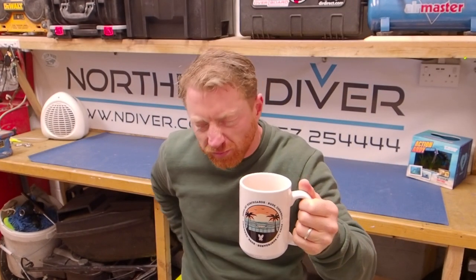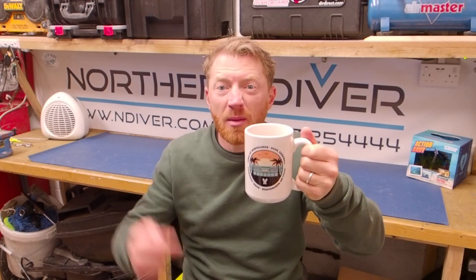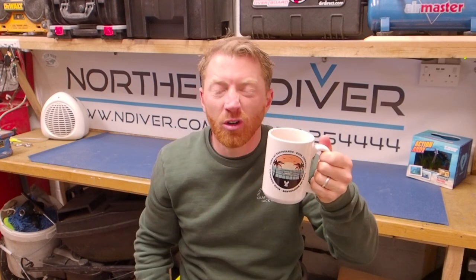You might have noticed by now that I like a good mug. This one's from Zuma J down in Bude in Devon — they make a cracking mug, nice and big so you get a decent brew. Let me know in the comments what your favourite mug or cup of tea is.